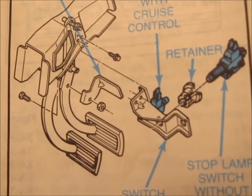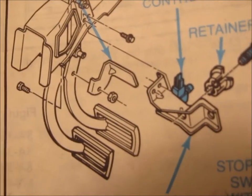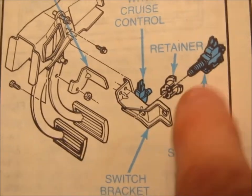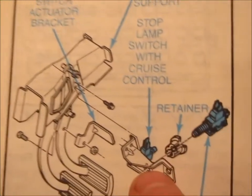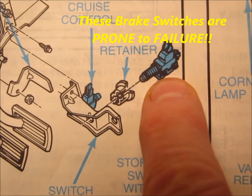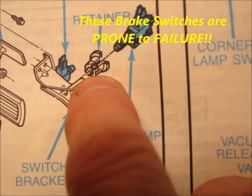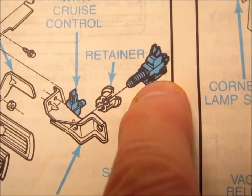When you take your hush cover off — or your hush plate courtesy cover — up above where the brake pedal is, you can't miss the brake switch. You'll have the switch bracket right here, and then you'll have this little clip. The actual brake switch looks like it's threaded and threads into this clip, but it does not thread in there — it just pushes in.